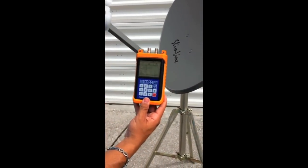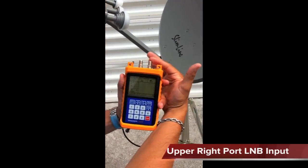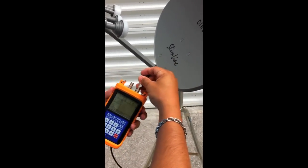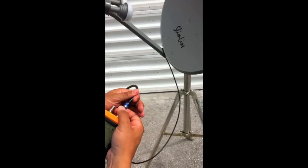I'm going to go ahead and connect the unit to the satellite LMB input port — the F connector on the right. It's a standard F connector with the RG6 cable. Snug that in there.